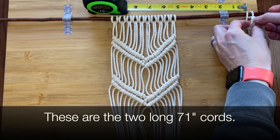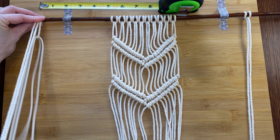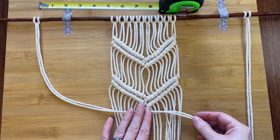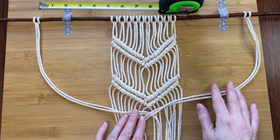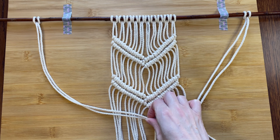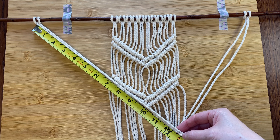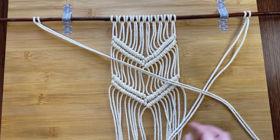I've decided I want to make another chevron down here, so I've taped the cords down right below the last one in an effort to keep the spacing even, and I plan to do exactly the same thing as the first one. This is definitely a part that can be customized — you can start your chevrons lower or higher, add more rows to each one, make them skinnier or wider, and make as many as you want. But remember, the more knots you plan to make, the longer you'll need to make your cords.